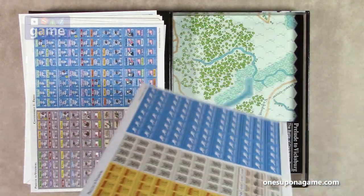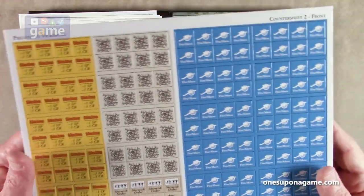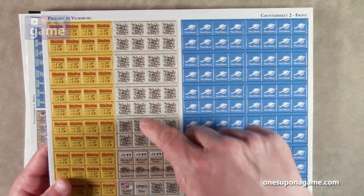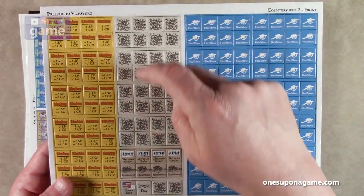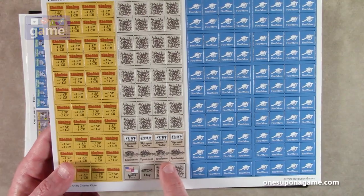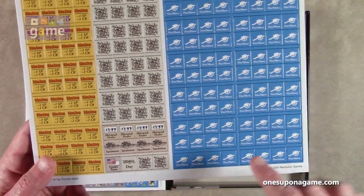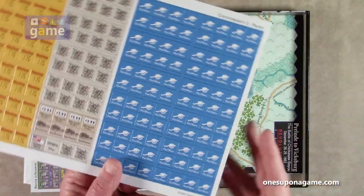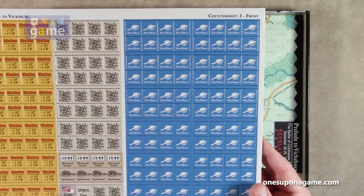The second sheet looks to be mostly markers — got a lot of shaken markers, some placements, skirmish orders, and your turn trackers, and then your fire/move markers to let you know that you've fired or moved. For the rebels you can flip them over and use the same counters for the Union.